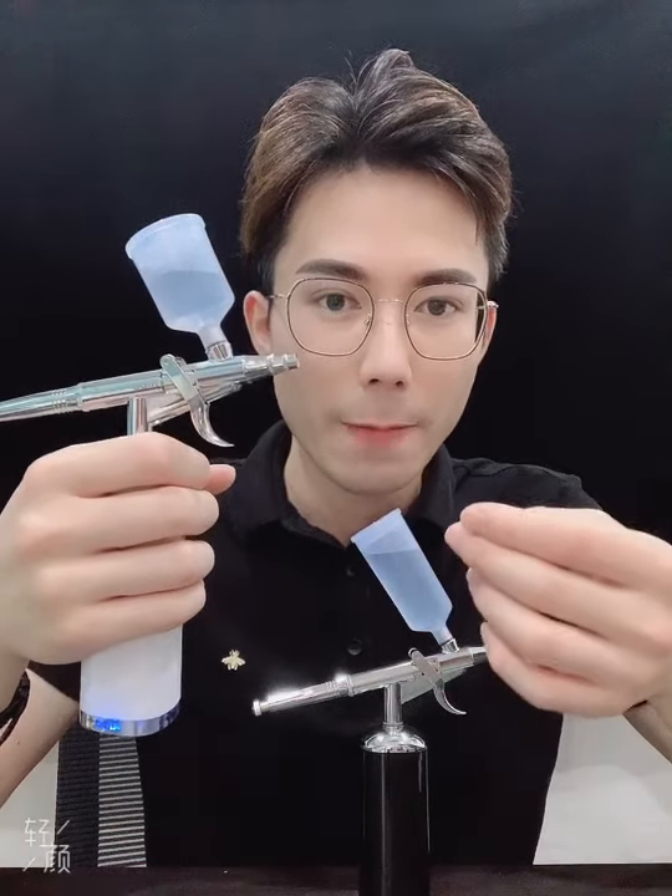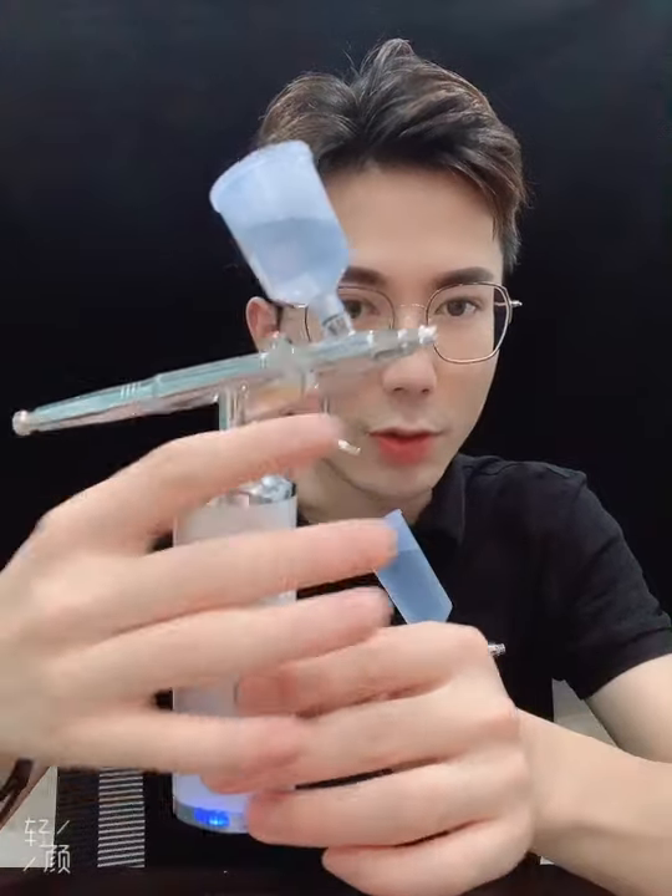And if we don't want to use such high pressure, we just need to press the button again and the pressure will be lower. You can see the pressure will be lower.